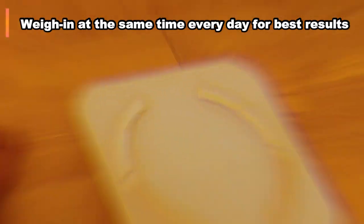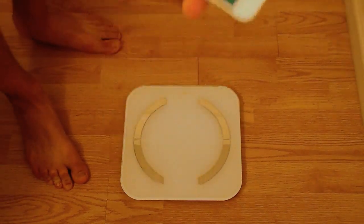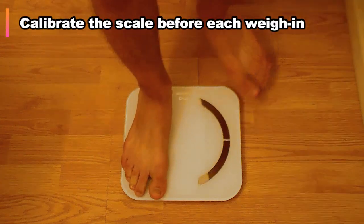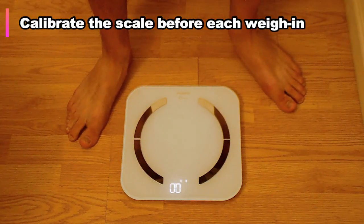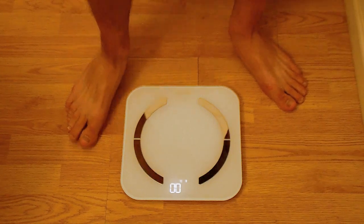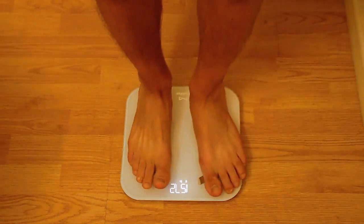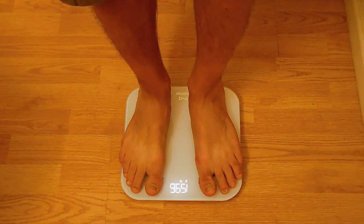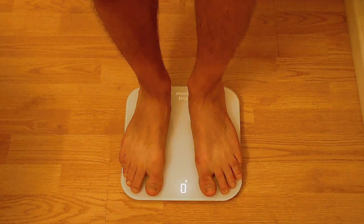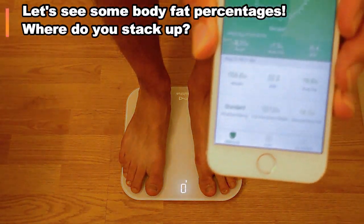As far as using the scale, it's recommended that you weigh yourself at the same time every day. When you go to weigh in, first open the app on your phone, then calibrate the scale — you just step on real quick and then step off. After a few seconds the scale will read zero again, then step back on and make sure you stay on long enough for it to work. The app will tell you when it's done.